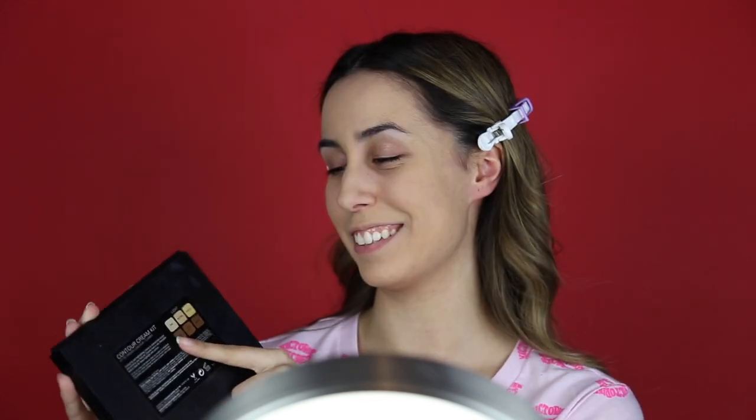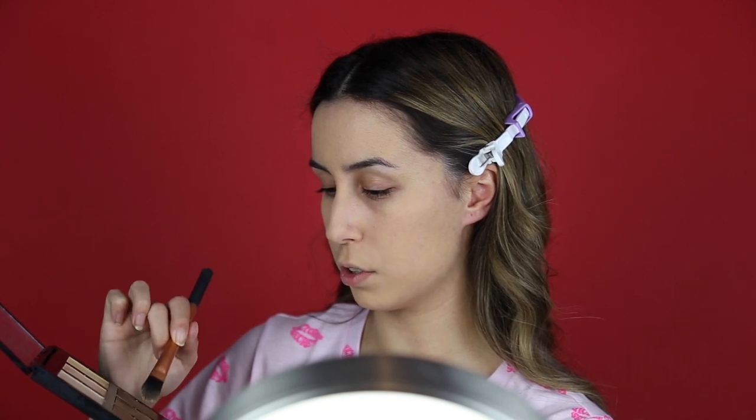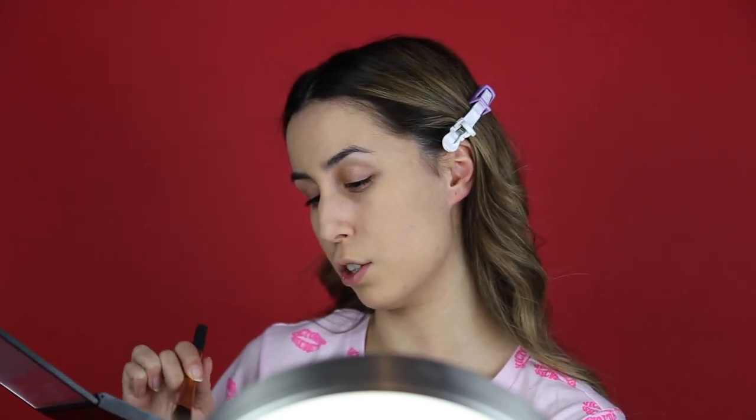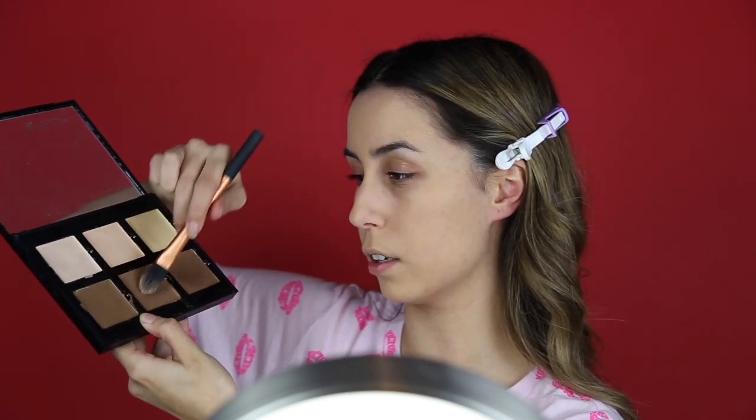Okay, that is looking pretty good. Before I go and put concealer on my face, I am going to do a liquid contour today just to give that extra chisel. I'm using the Anastasia Beverly Hills Contour Pal Cream Kit — this is the light version. Just to make these creamier I usually give a dot of maracuja oil, but I don't have that with me today, so I'm just using the middle color here.